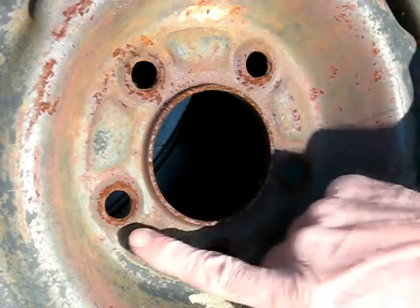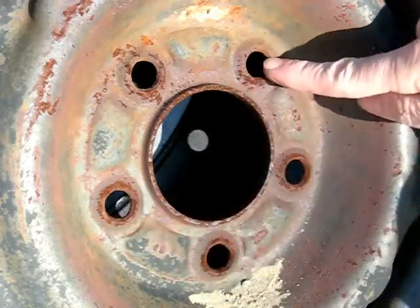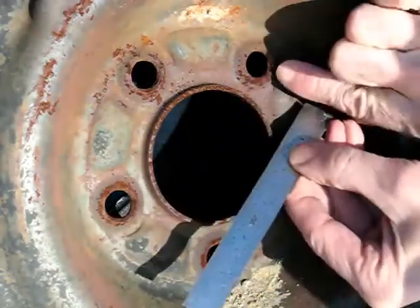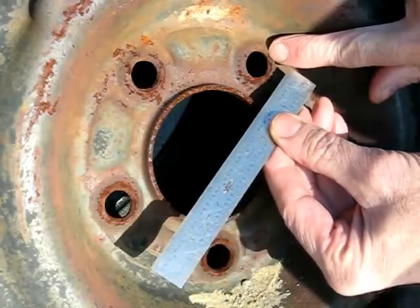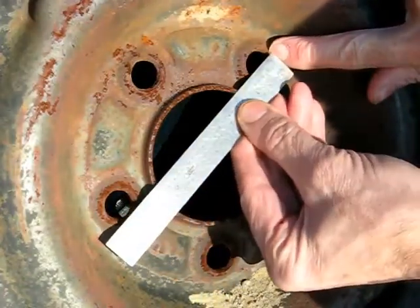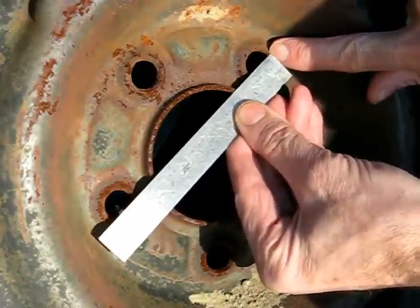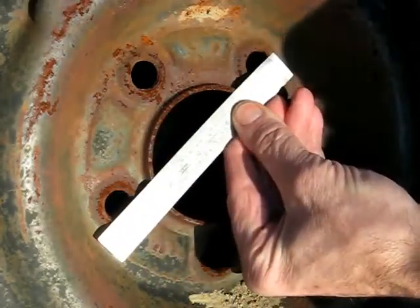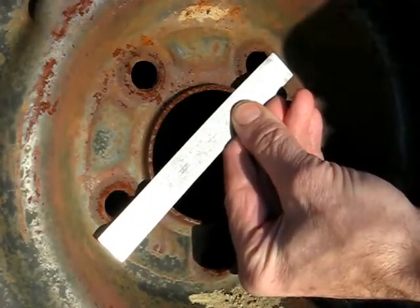What we want to do is measure the two studs that are farthest opposite one another. Take your scale and measure from the outer edge of one hole to the center of the opposite hole, and that will give you the bolt circle on a five-lug wheel.